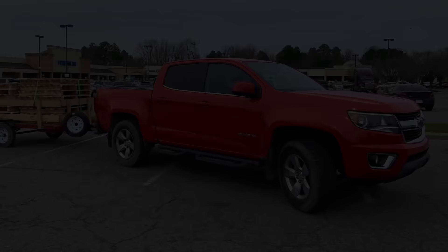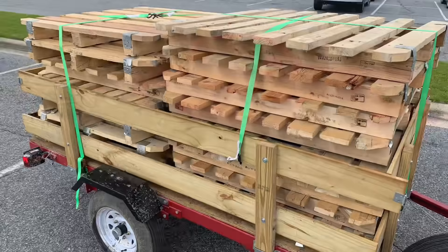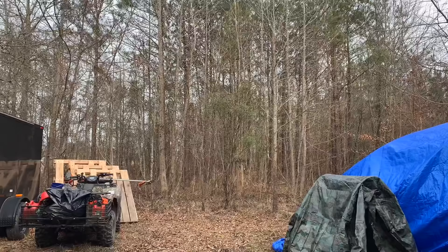As a new project and a way to increase my storage on the property, I decided to build a pallet shed. I bought some pallets off Craigslist so they were in good condition and were all matching. My two-year-old got to be with me for most of this project, and here's some video of him helping me unload everything.